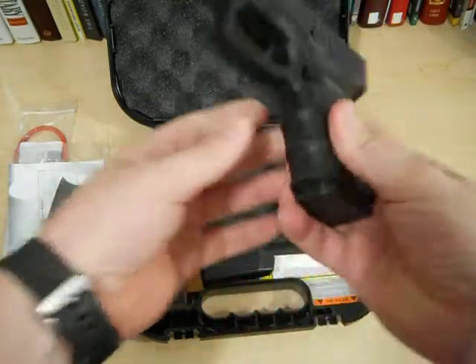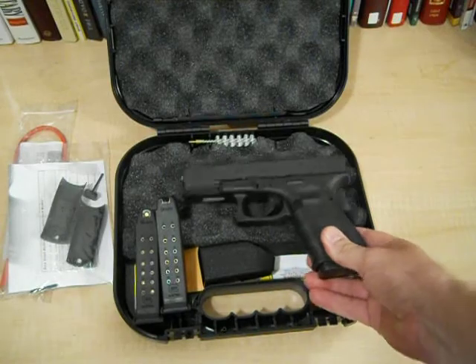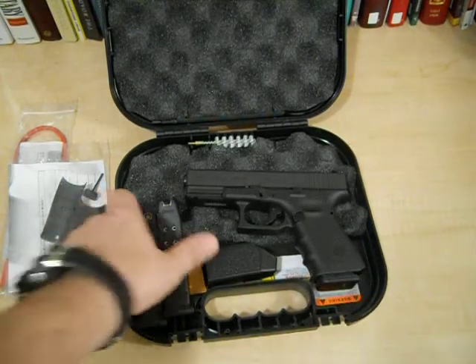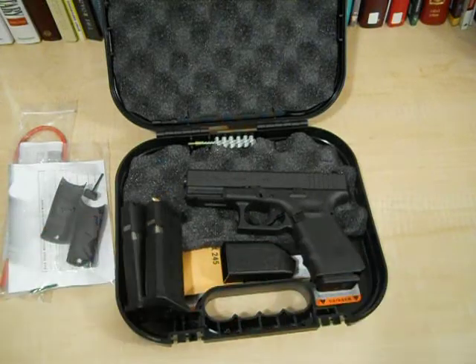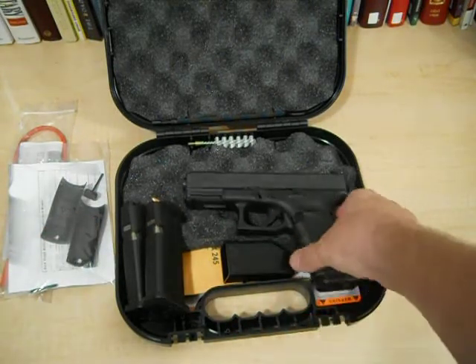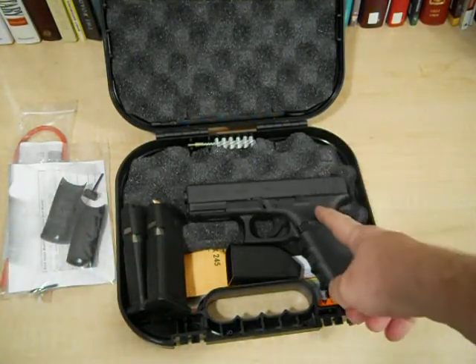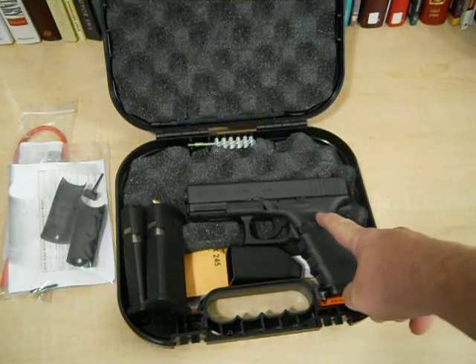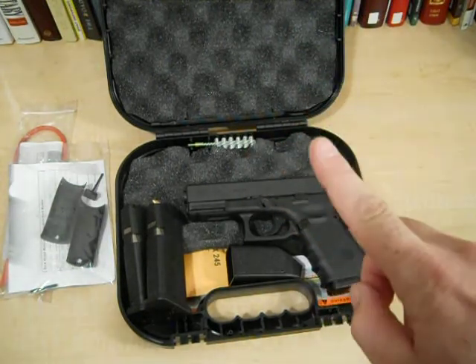I'm so excited to go shoot this thing, but it's pouring rain and it's about 9 o'clock at night, so all I've got is a gun that needs to be shot. I'll try and get it out there as soon as I can. Let me simply say this about my guns: they all stay in the gun safe except for the one I use for home defense. This one now will be used for home defense and will be placed in my bedroom in a place out of the way where my kids can't access it.